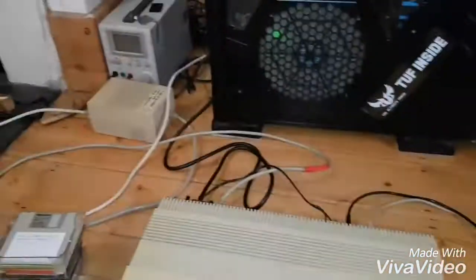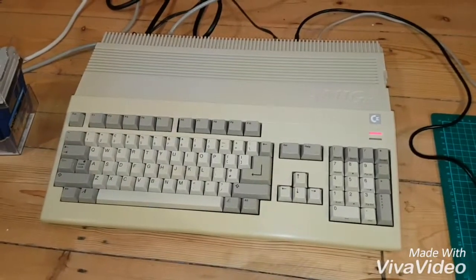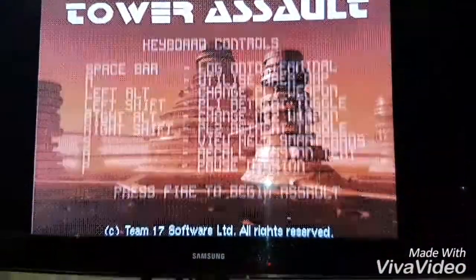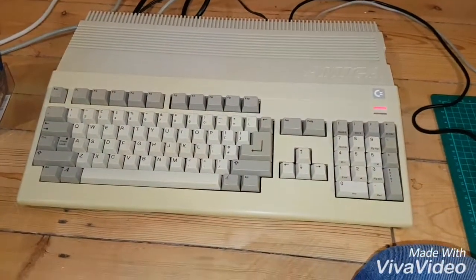Well there we are — plugged it in, it didn't blow up, it's working. This computer's got a shockingly noisy drive. I've got about five of these things I've got to put on eBay that I've fixed up. This one's got a really noisy drive, but as you can see it does work. So thanks for watching, I hope that's helped someone, and I'll see you all later — cheers, bye.